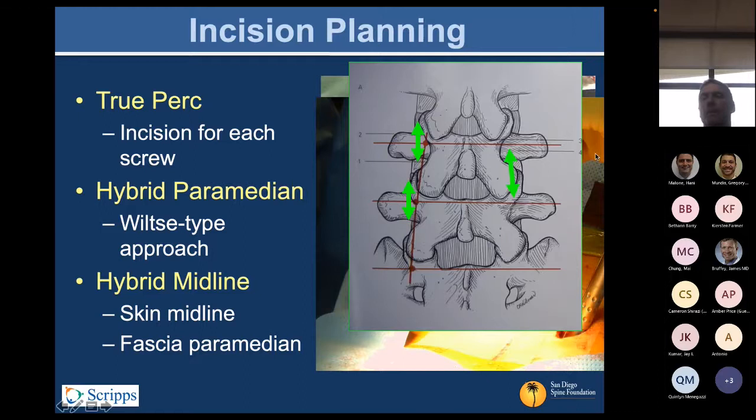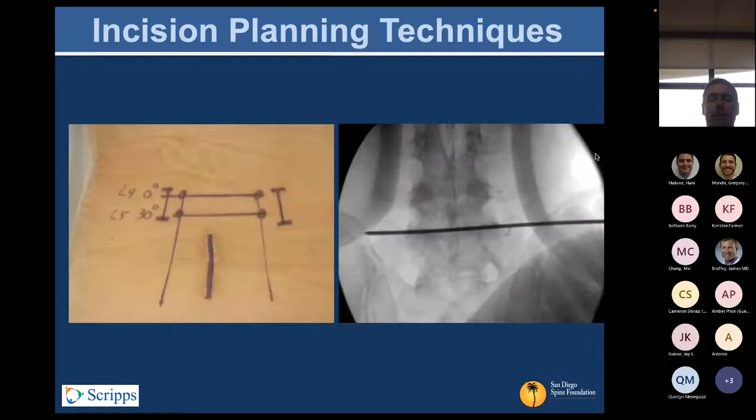The hybrid midline approach is something you'll think more about with long deformity or long PERC screw cases. It allows you to use a more cosmetically favorable midline skin and fascial paramedian muscle-splitting approach rather than two long paraspinal incisions. That's just dealer's preference — no reason you have to do one or the other.